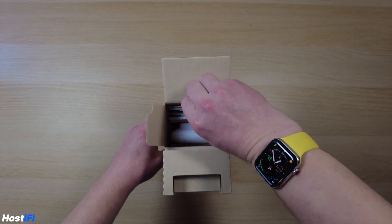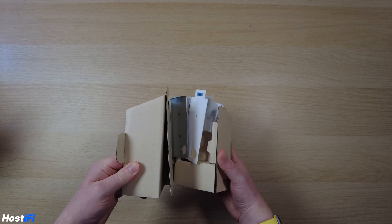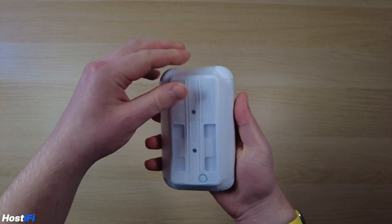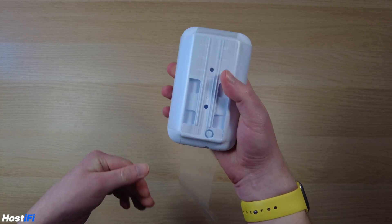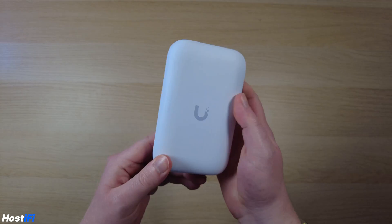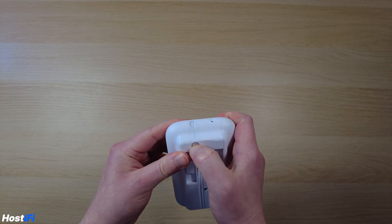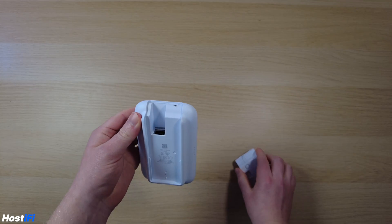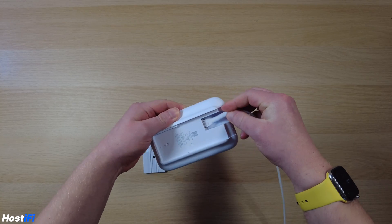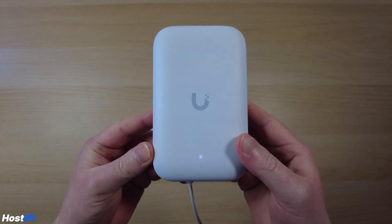There's a pull tab to pull out the entire cardboard unit, and all the accessories fall out of the box, with the UK Ultra itself wrapped in plastic. The device isn't really that big — it's only 137mm by 84mm by 34mm, so it's quite small. Uniquely, it has a clip on the back so you can mount it on a pole, wall, or ceiling quite easily, with rubber grommeting built in to run a cable through. A white light on the AP indicates it's ready to be adopted into the UniFi controller.